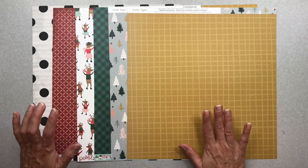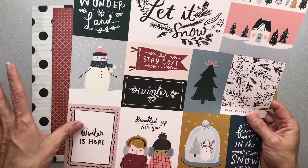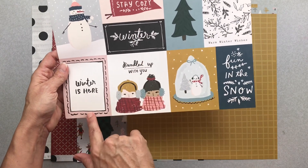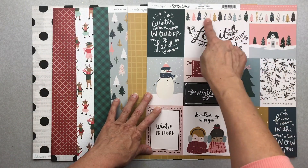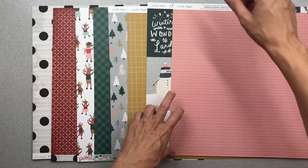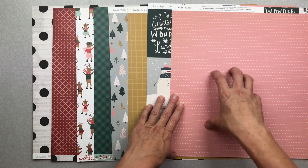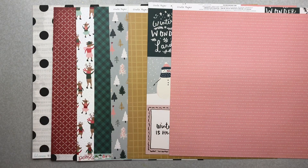Next I have Crate Paper Snowflakes 'Bundled,' which is a cut-apart. A lot of it you can use non-seasonally: snowmen, 'winter stay cozy,' 'winter is here,' 'fun in the snow,' 'bundled up with you.' The back side — oh, it's like the color of my shirt — a more saturated blush color. That is gorgeous. Both Crate Paper and Pebbles have that same blush color this year — well done.